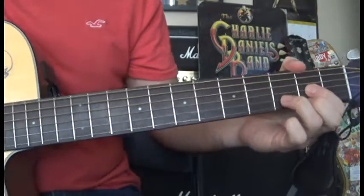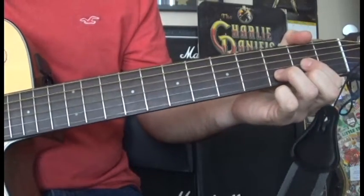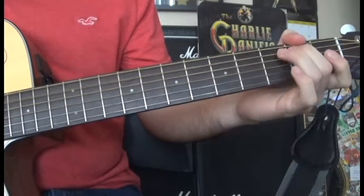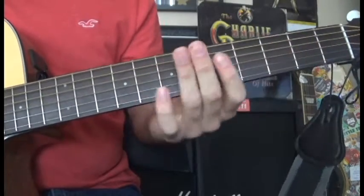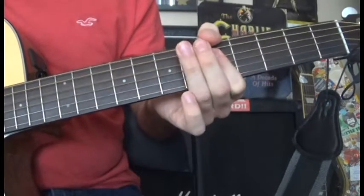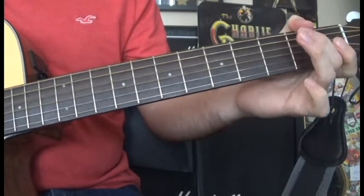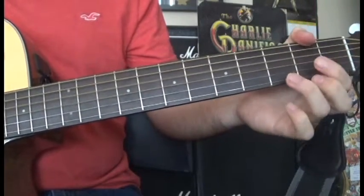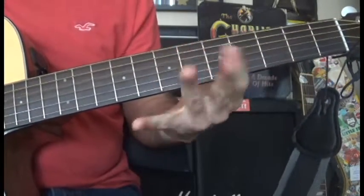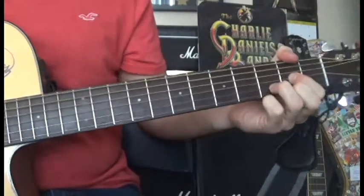Putting it all together is this. And you can finish with the D chord at the end.